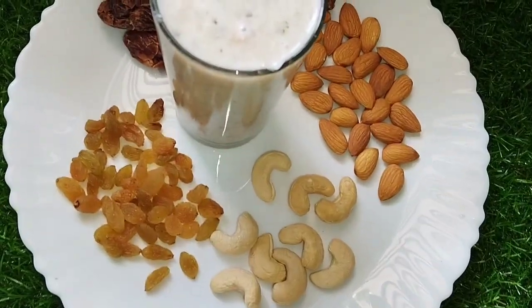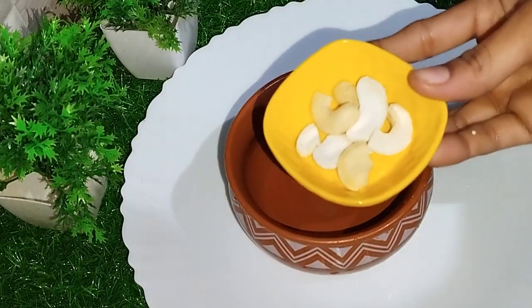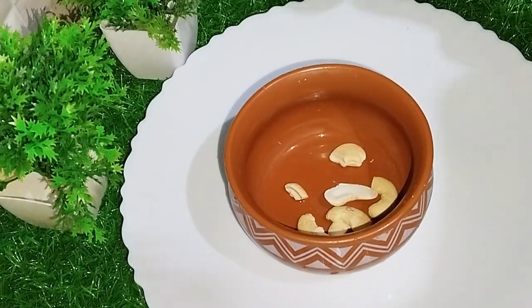I'm going to show you the good benefits of this smoothie. If you follow this for 15 days, I'm going to show you a good result.